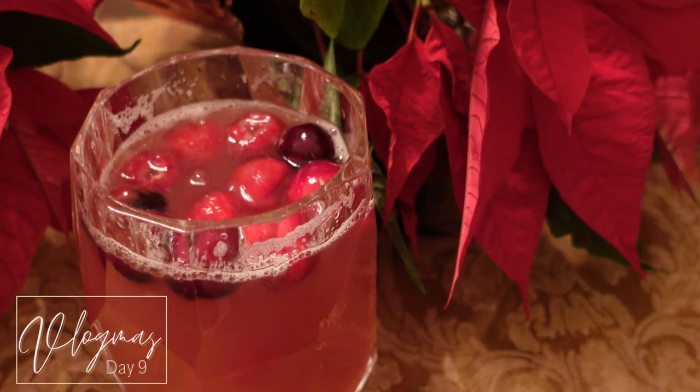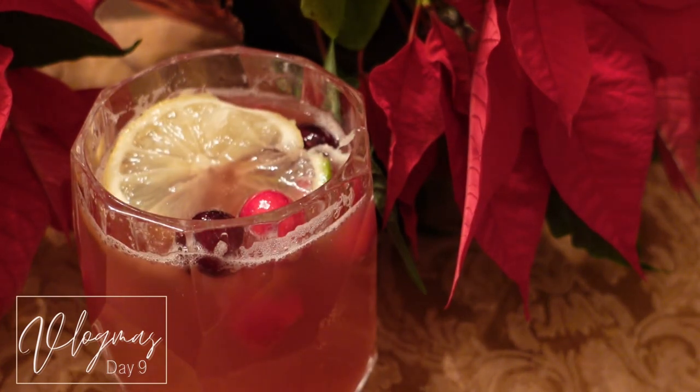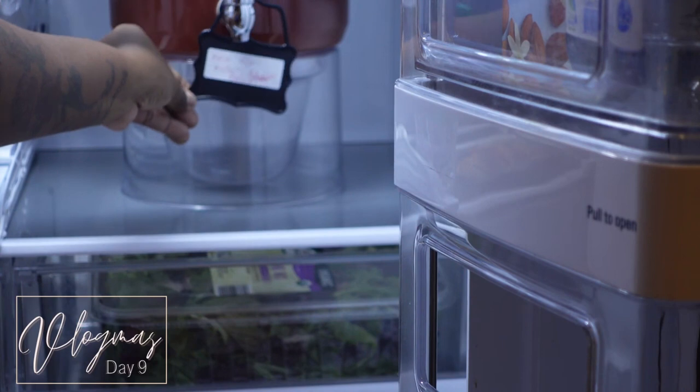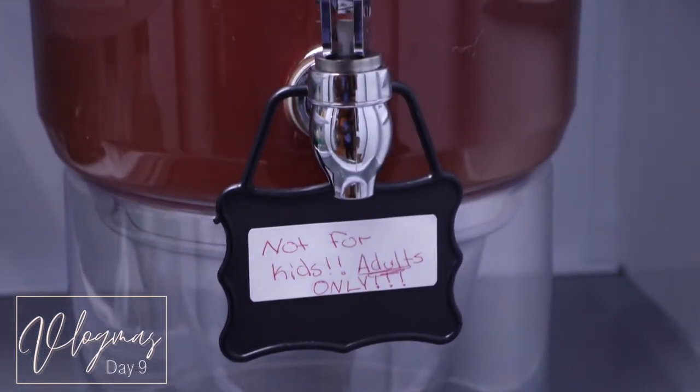For my own personal glass I just wanted to add some cranberries, raspberries, lemon and lime — the same mix that I put in the big dispenser, just for the looks of it. This is what it looks like! Also remember, if you have children and you have this dispenser, you can put a label on it so the kids know it's not for them. That's all you guys — I'll see you tomorrow for Vlogmas day ten!